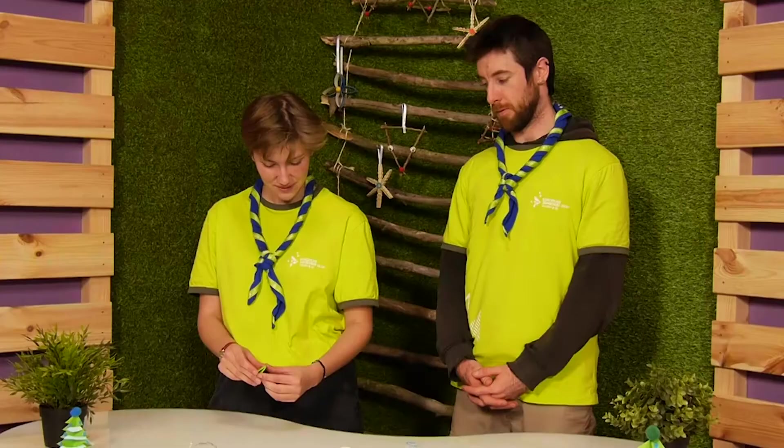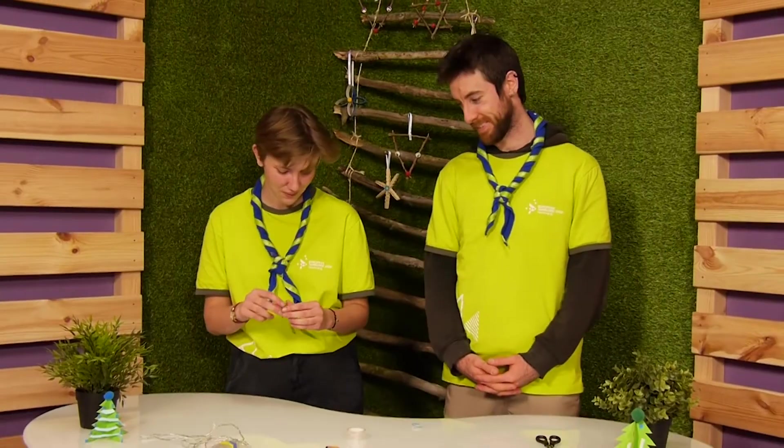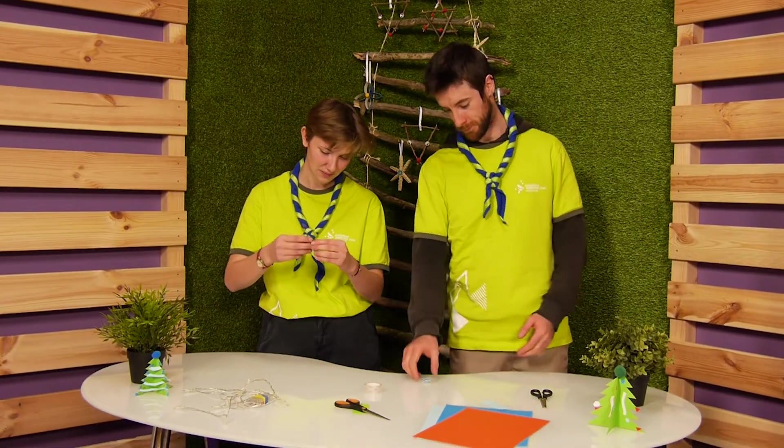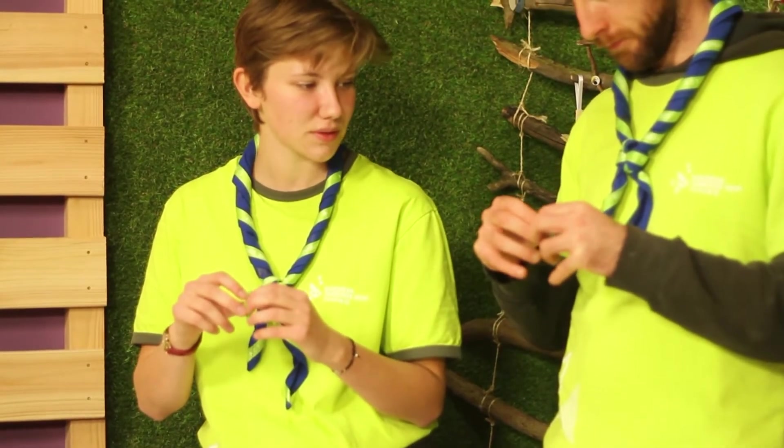That's nice. The next step is the best step — we will blow on our little origami. There is a part with a little hole, and you blow into it.